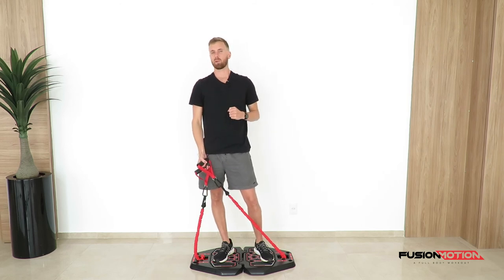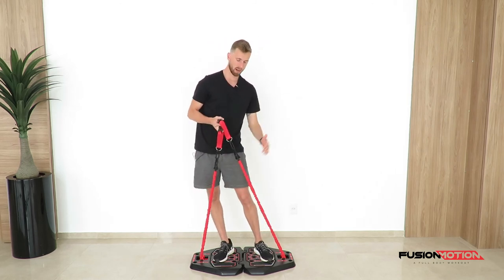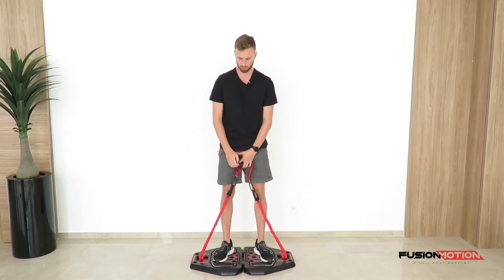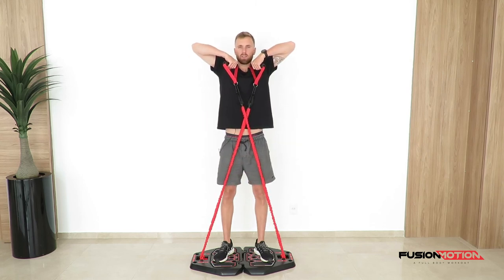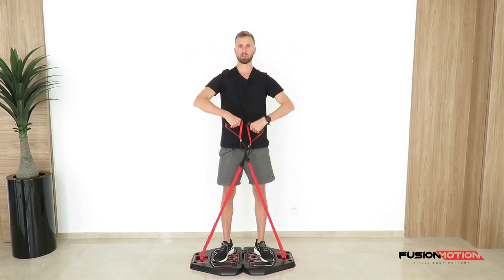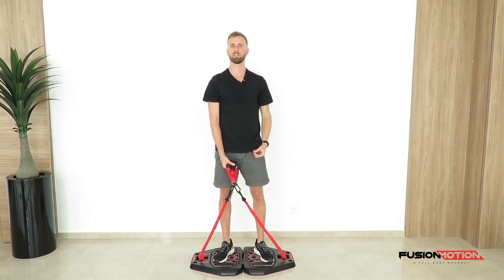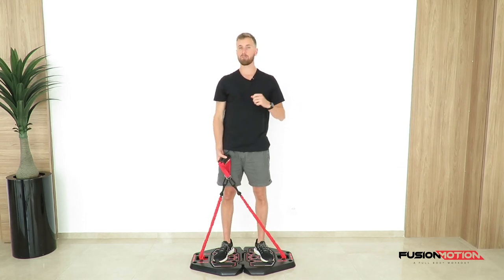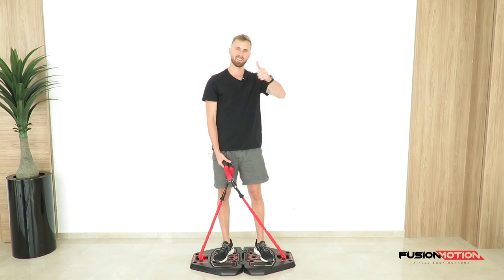This is the upright row. To make it tougher, switch the red bands for black bands, or add a little pause at the top — hold for a few seconds and then down slowly. Always make sure you go for the full movement and get the full range of motion. Feel free to comment below if you have any questions about this exercise.